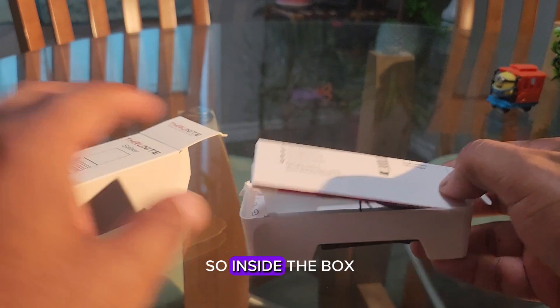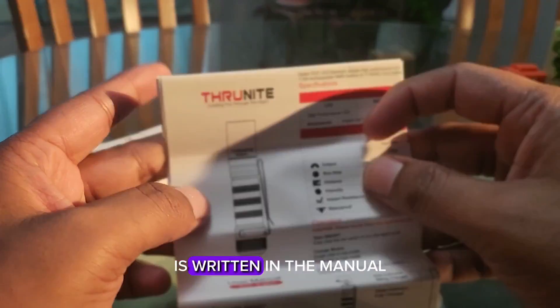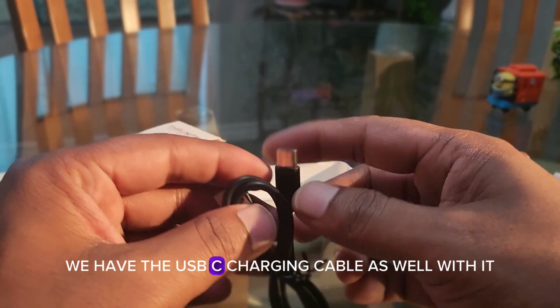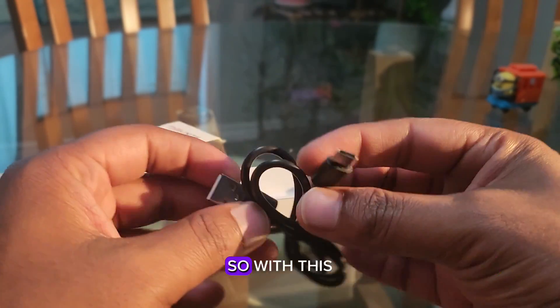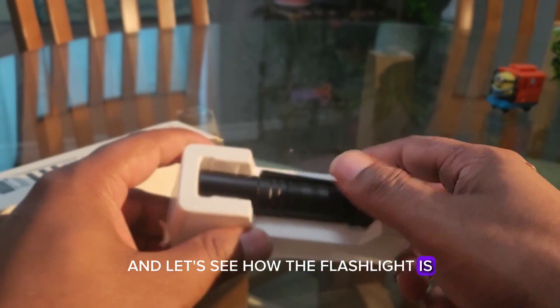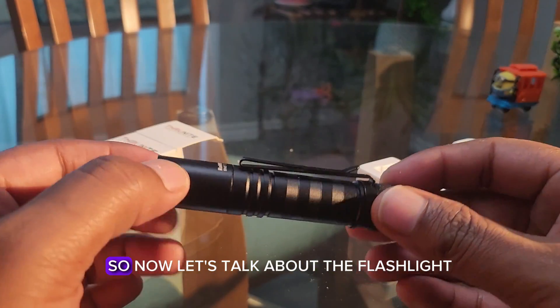Inside the box you get the manual — everything about the flashlight is written in there — so just set that aside. You also get a USB-C charging cable included, which you can use to charge the flashlight. Now let's take a look at the flashlight itself — here is the Saber right here.